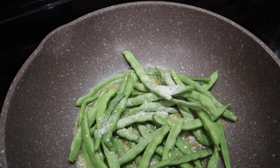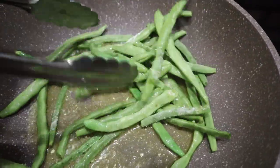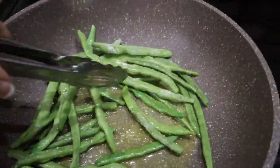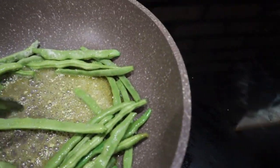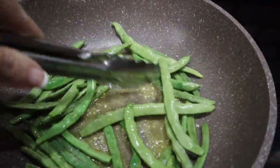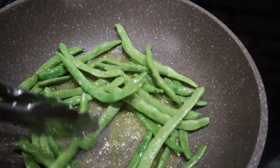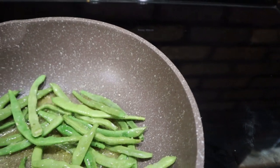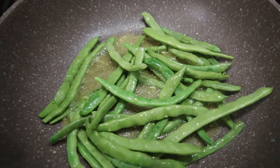I got some green beans out of my garden — I haven't gotten too many but I went up there the other day and was able to pick some. Not enough to can or anything like that, so I just put some olive oil and some butter in the bottom of the skillet, added some salt and garlic, and we are just going to sauté these until they get a little bit soft. That'll be our little side item.